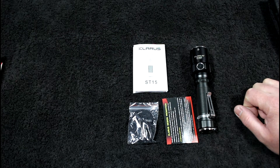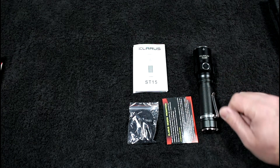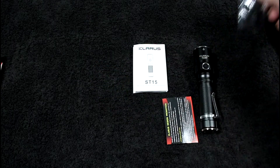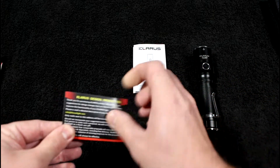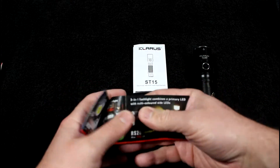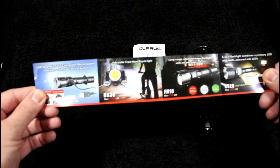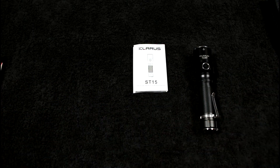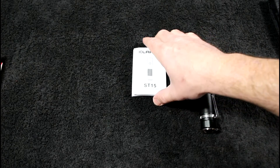The Claris ST15 is a fantastic outdoorsman light — fishing, hunting, hiking, searching for your dog. It covers a lot of distance. In the box you get a lanyard and an extra O-ring, really nice accessories, plus a promotional guide. Claris has a wide variety of lights, from tactical to bike lights to the G20 — that thing is nuts — so definitely check out their lineup.